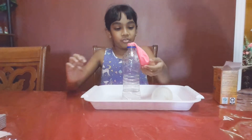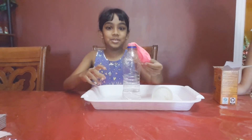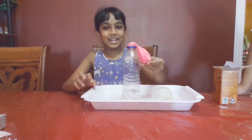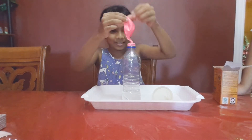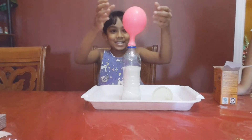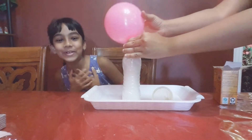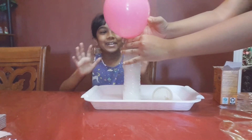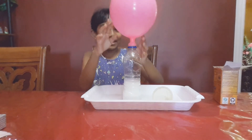Now that the balloon is all secured, I'm going to flip the balloon and you'll see the baking soda fall into the vinegar. Ready? Three, two, one! I'm excited — oh no, we need to get all the baking soda in. That might have been too much.